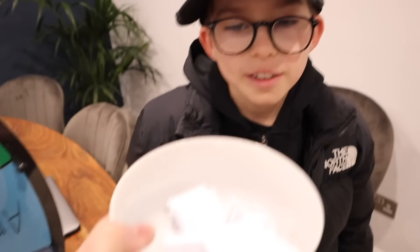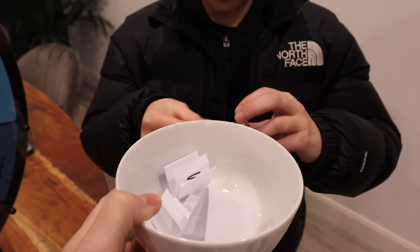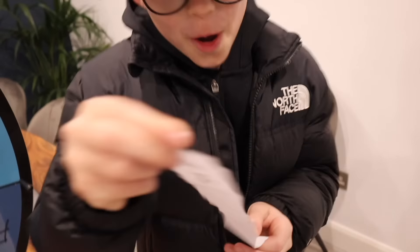Lily picks black! Oh my god, that's so good - though is black even a color? It's in the bowl so it counts. Ralph then picks with eyes closed - he gets blue! Now we've got to find out which shops we're going to.